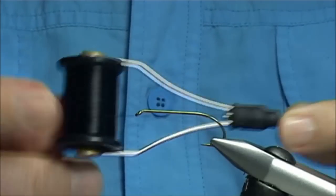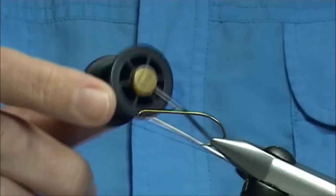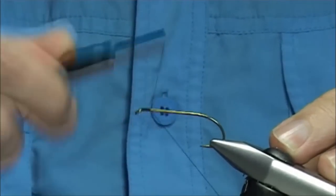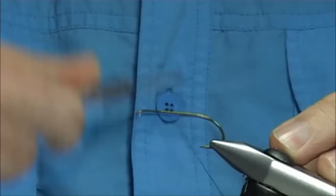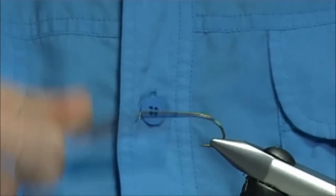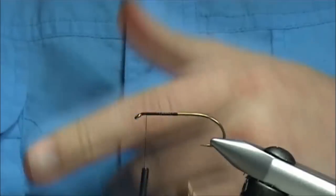Thread — just get yourself a good strong thread. This is a Gutermann thread I'm using, it's a black 6.0 thread. I'm just going to start at the eye, take the thread halfway down, just making sure there's a layer of thread there, and then I'm going to come back up for the front part of the wing.